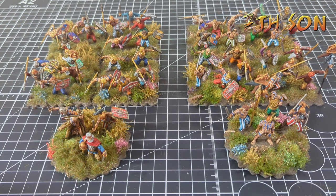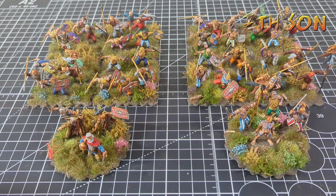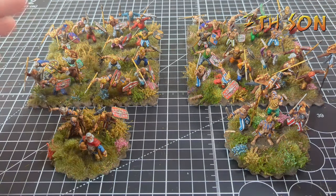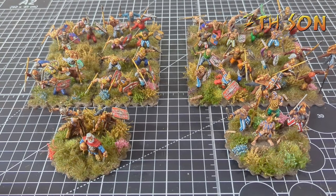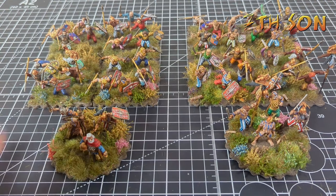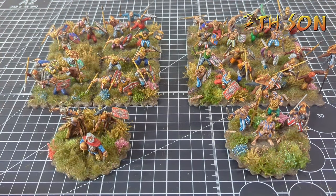Hello everyone and welcome to another update. I need to apologise because it has been a few weeks since my last update. Unfortunately over Christmas, like a lot of people, myself and the rest of my family were struck down with various colds and illnesses, and there wasn't a lot of hobbying for a couple of weeks. But over the last couple of weeks I've been back on it, and I've essentially completed a big chunk of the Gauls, so this seemed like a sensible place to do an update.